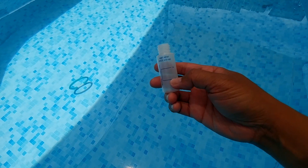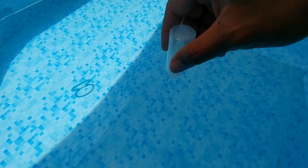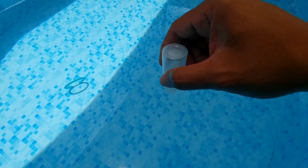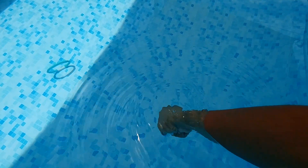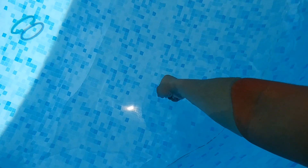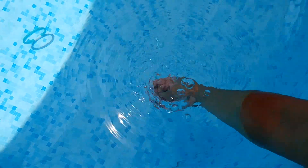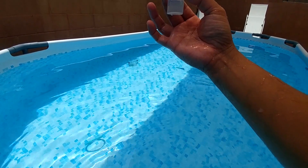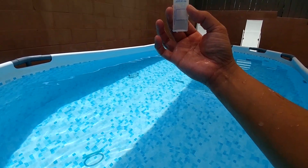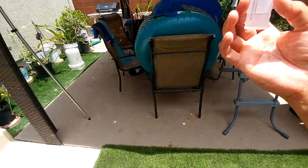First, fill this up to 7 ml with pool water. Turn the bottle upside down to create an air pocket, or you can cover it as well, then go down to 18 inches or elbow length to get your water sample. There we go — 7 ml. Now let's go back to the table.